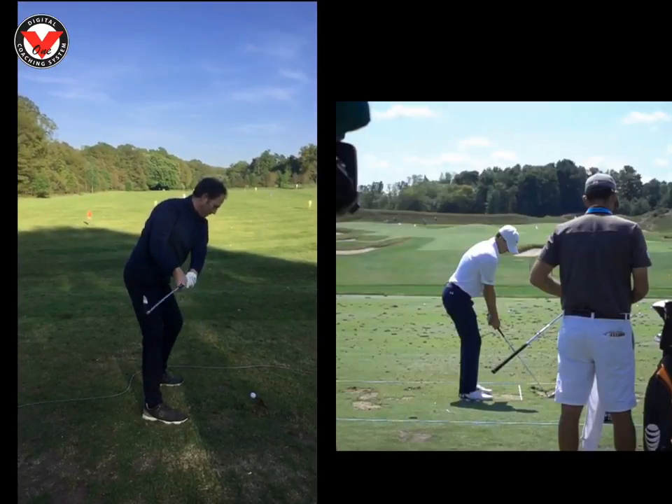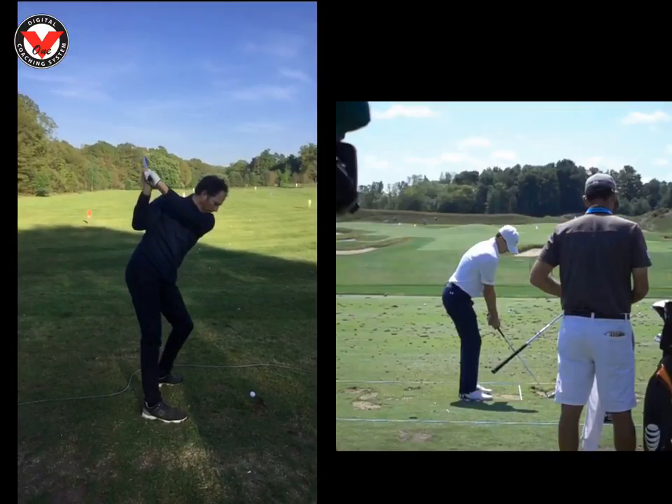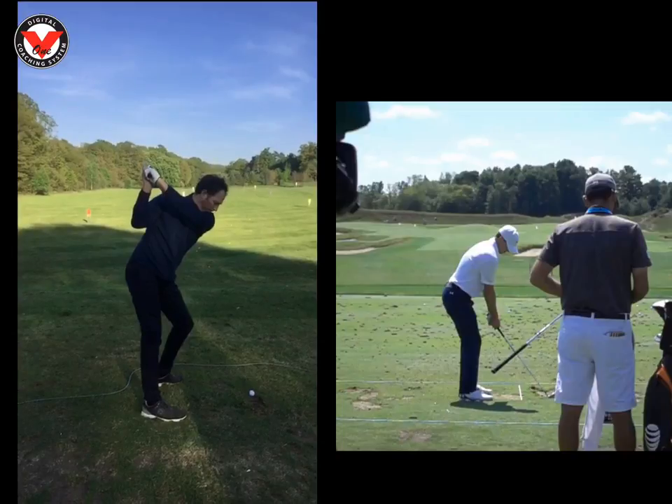So the takeaway's pretty good, not too bad — goes a little bit inside but nothing to worry about. Top of the swing is quite solid, maybe a fraction long. When you grip down the club, Simon, like an inch, because the pad of your glove was on top of the grip — that'll just shorten your swing.